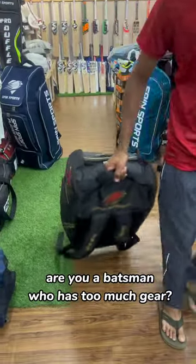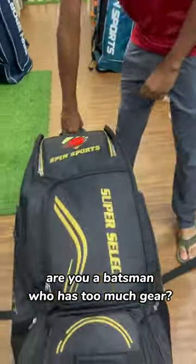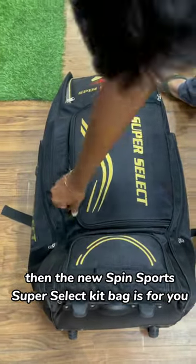Do you need a new kit bag? Are you a batsman who has too much gear? Then the new Spin Sport Super Select kit bag is for you.